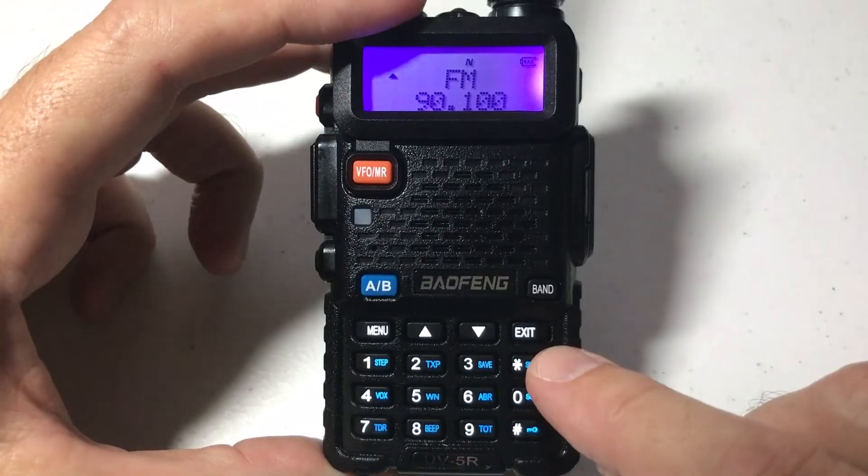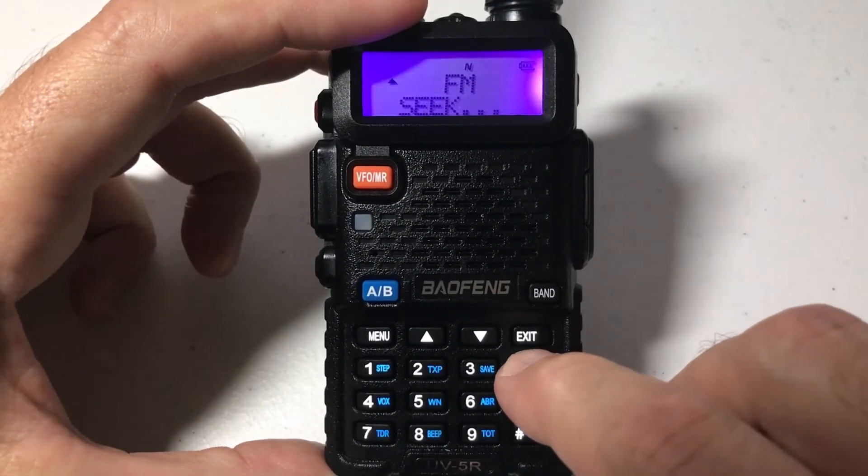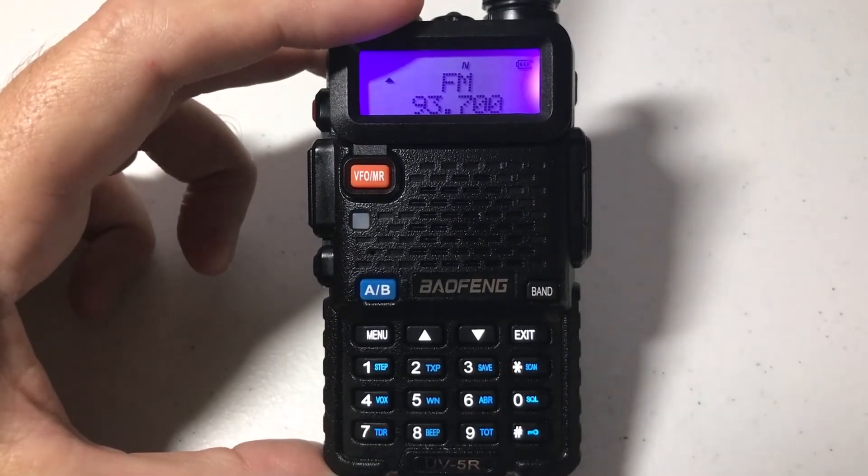Aside from that, you've got the scan button over here, which will basically operate just like your traditional Seek. If you press and hold it, you can seek through the FM channels that pick up.